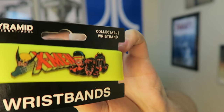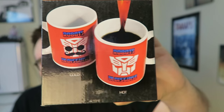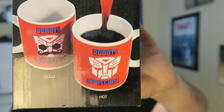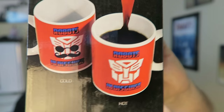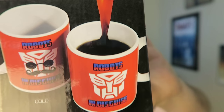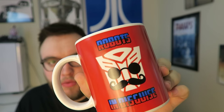We got an X-Men rubberized wristband — one of those stretchy wristbands, a little thicker than most. Just a generic wristband with the X-Men on it. Next item is a Transformers mug, and this one's really cool. It's one of those where you add hot liquid and it changes. We got the Decepticon logo with a disguise, and it says Robots in Disguise. We got a Robots in Disguise mug, and it is currently disguised.